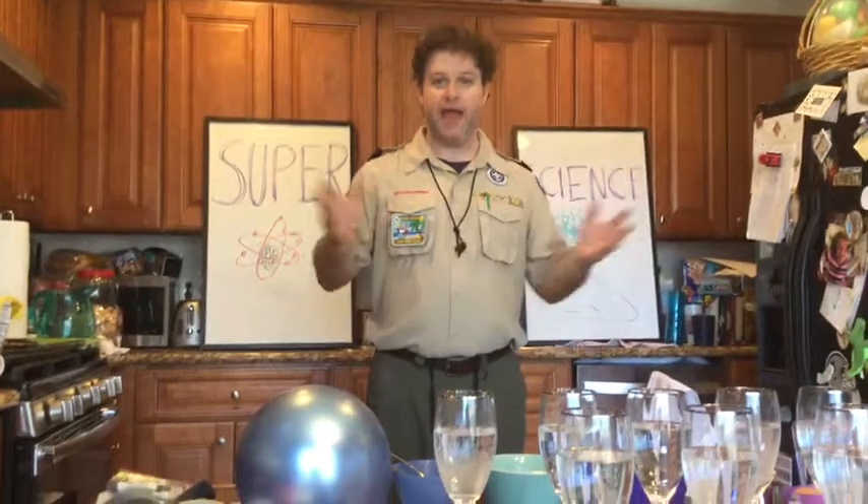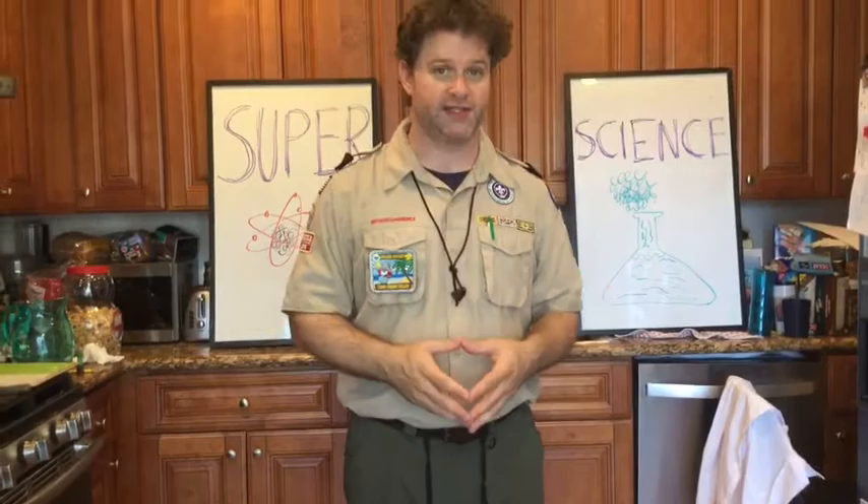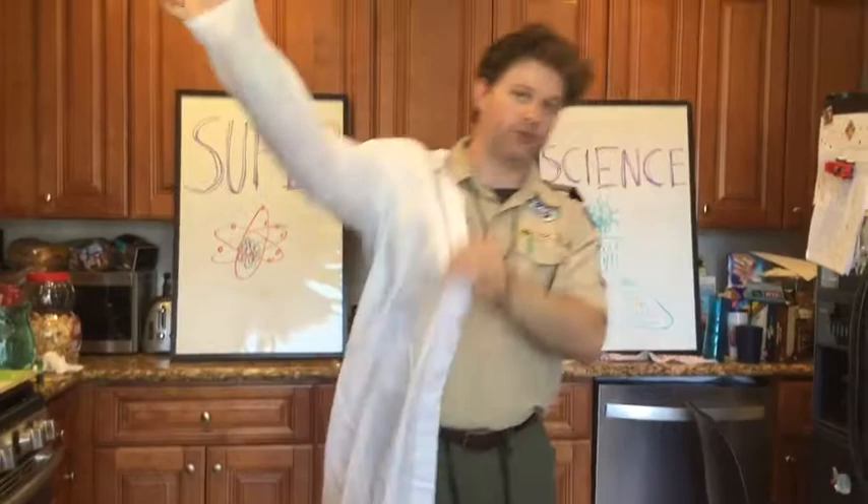Hey everybody out there in cub world. I am Joey Bland. I'm with PAX 7 in South Pasadena. I'm the cub master there and today I'm going to take you through a bear adventure called super science. I'm no scientist but I can play one in Cub Scouts, so I'm going to make sure I put on my trusty lab coat for all of this.